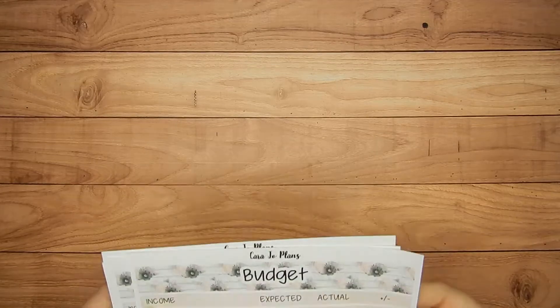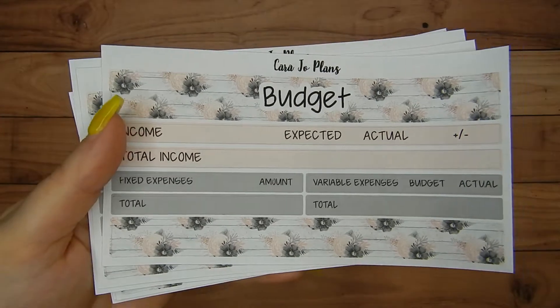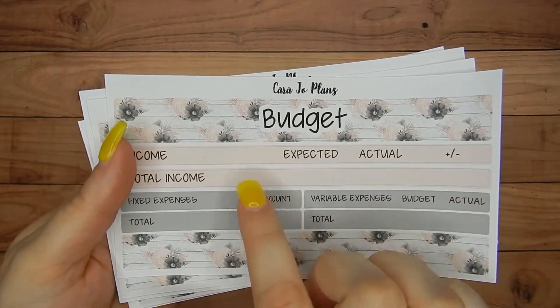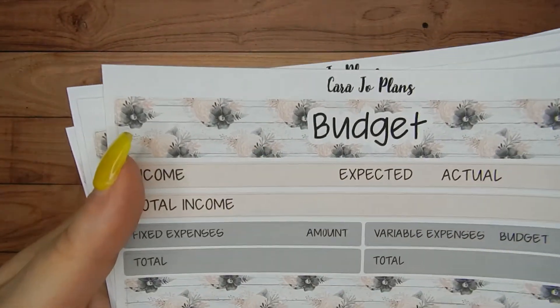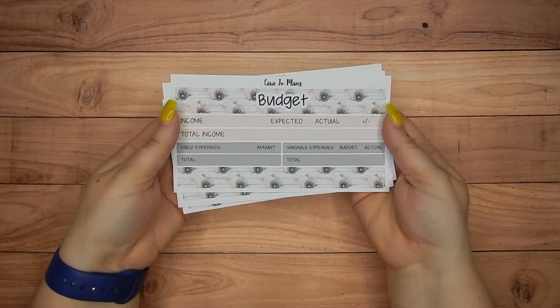I did want to get the budget kits out because those are definitely something that I really want to use. So for August, here is the design and it's a cute peach color. It's not showing up real well on here, but this is a peach color with some grays, so like a peach and gray color scheme.